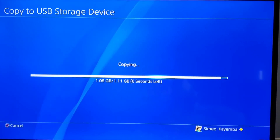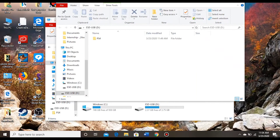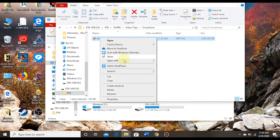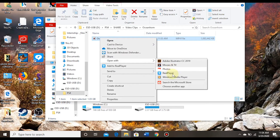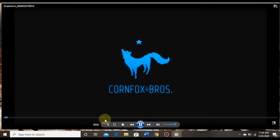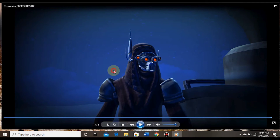I'm going to connect to the computer now to show you that my file copied really well — with full HD format and everything. Nothing was compromised in trying to copy this file; it's still just the way it's supposed to be on the PS4, format intact. You can see if I play it here with Windows Media Player, it still plays really, really well. Everything is just the way it's supposed to be — the quality of the video is still awesome, still very good, still intact. And that's how you really copy files so fast from the PS4 onto the USB stick.